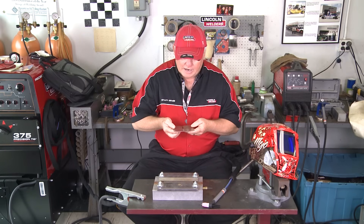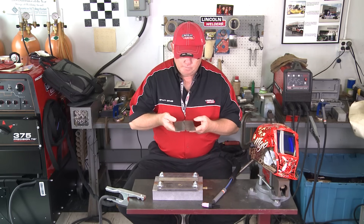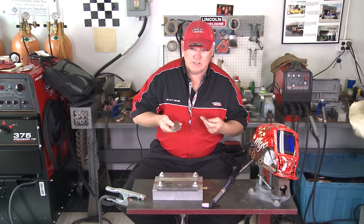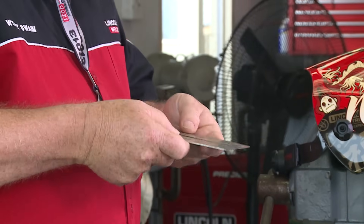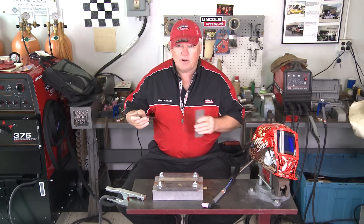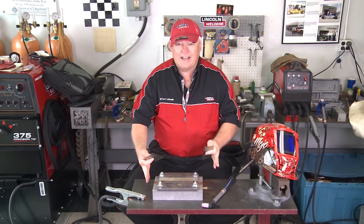Ideally in a lot of welding processes you want to put a gap in your part, and the gap is designed for penetration. Sometimes you get a gap and you don't want it — in this particular case we don't want gap; it's not our friend. So we're going to make this part fit up as tight as possible, tack weld it, and again this purge block does not have purging — it's just for holding purposes.